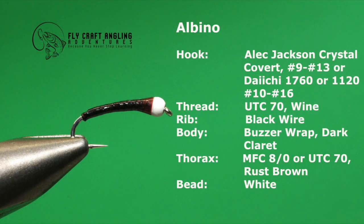The Albino, like most chironomid pupa patterns, is a simple fly to tie. Here are the materials you will need to add a few Albinos to your stillwater fly box.